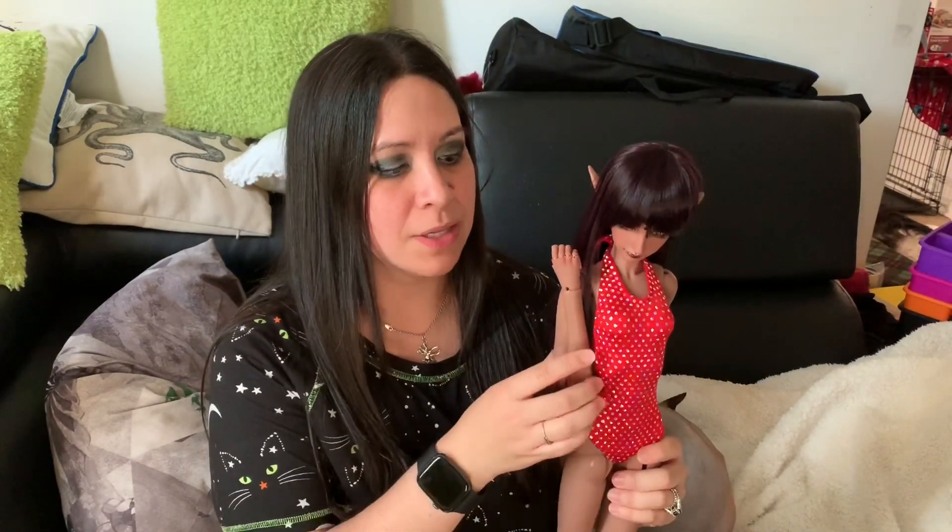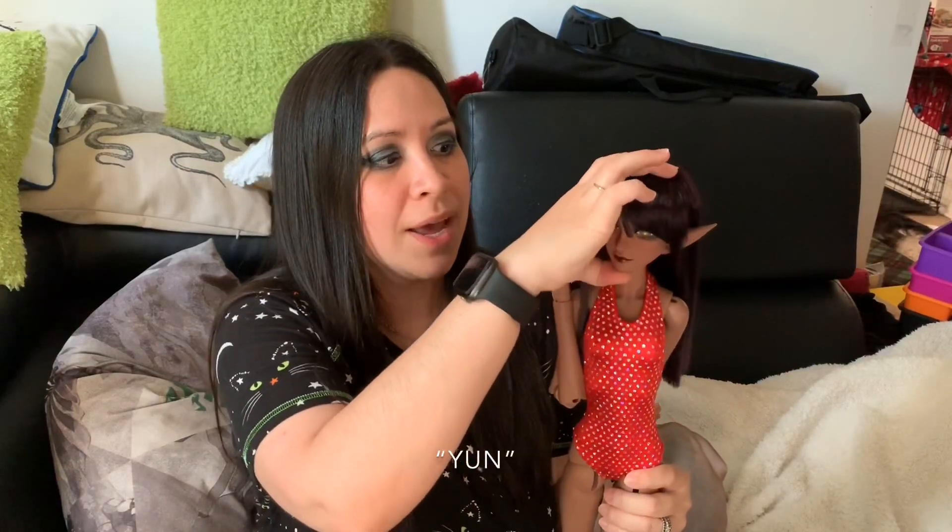Hey everybody, Christine here to make a short body review for the Resin Soul 60 centimeter girl body. This body is the one that has the double joints in the elbows and the knees. It normally comes with the Mii sculpt but I actually have the Yoon head on it right now, which fits perfectly fine.